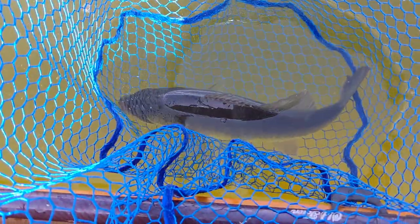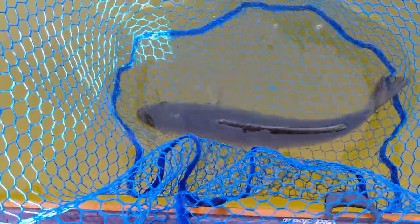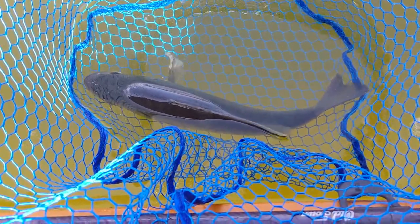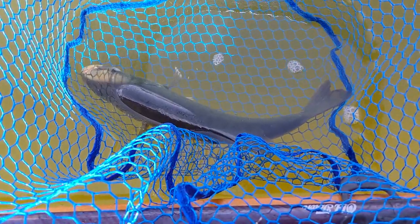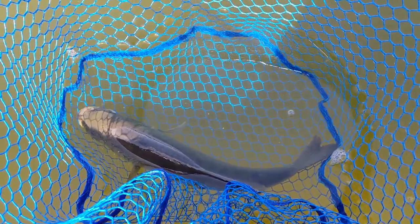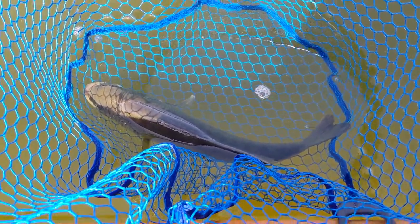I like to use deep nets that are knotless — this is a rubber coated nylon. That way when I'm getting everything ready, the fish can just relax. It's like having my own little live well right here. I don't have to worry about stressing the fish, so I get a really good catch, photo, and release and minimize the stress. She's got water across her gills and she's in good shape.